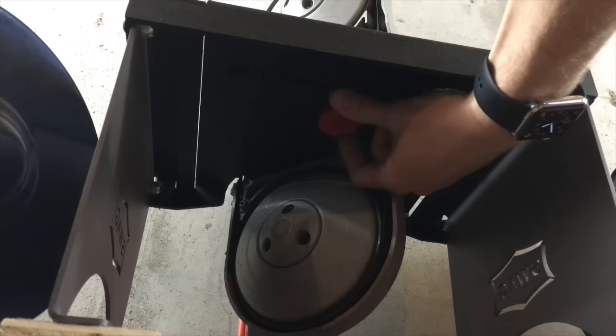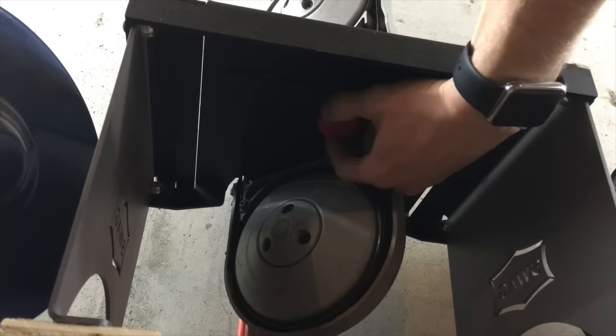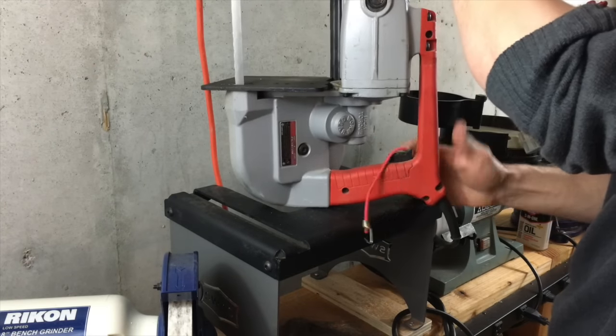I do like the fact that this table makes it easy to turn the saw back into a portable tool. You just remove one thumb screw and take off whatever you use to keep the trigger down — which is a little bungee cord in my case — and you have a handsaw again.